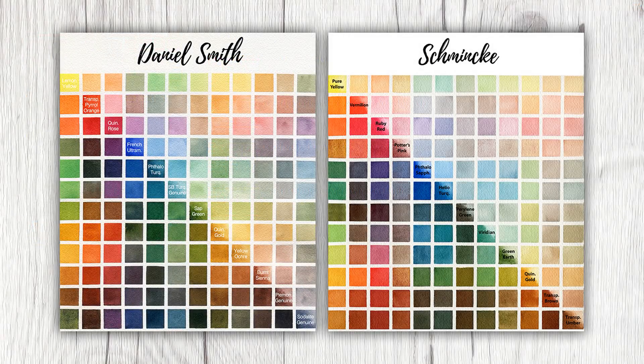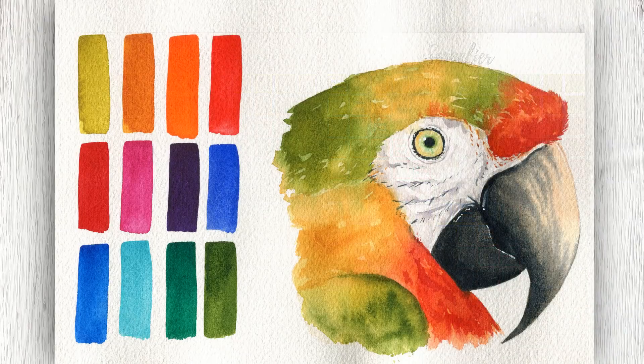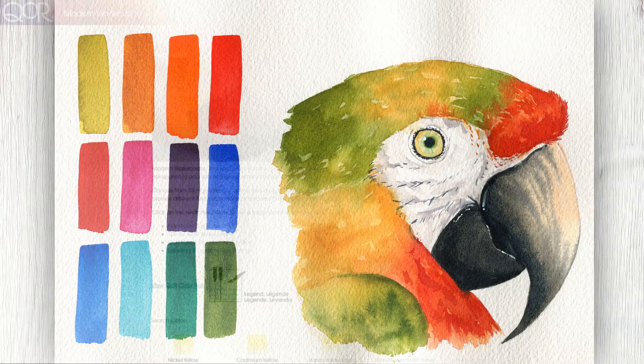So far we've taken a look at the deep and textural collection of Daniel Smith, a soft and delicate palette from Schmincke, a bold selection of unique colors from Da Vinci, and the glazing-friendly colors of Sennelier. Today we'll be exploring a much newer company from the United States: QoRE Watercolors by Golden.